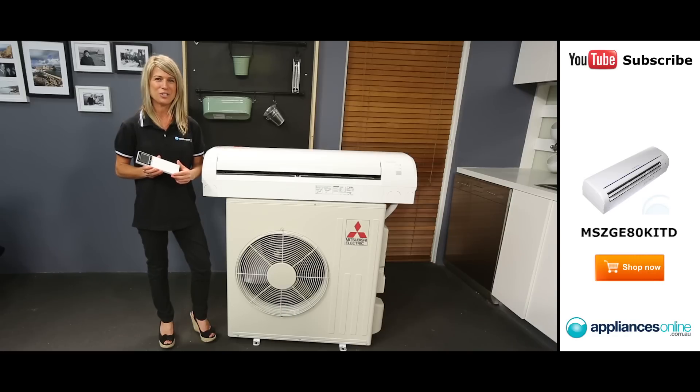To keep your air conditioner operating efficiently, you'll need to keep it clean. Fortunately, it's easy to remove this air conditioner's louver to access the fan for easy cleaning.